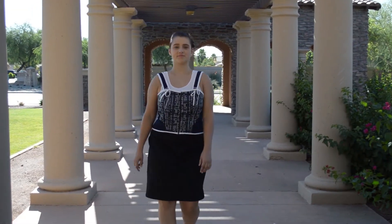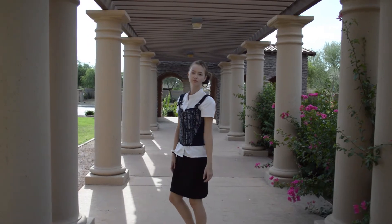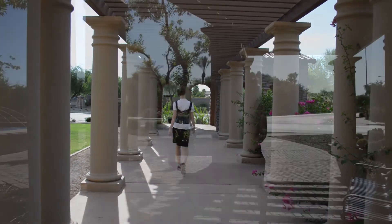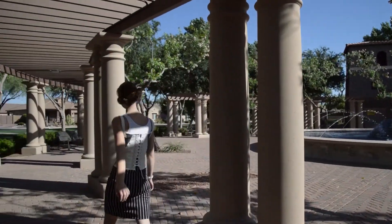Finally my vest is done! I made other versions in different fabrics and colors, and here they are graciously being modeled by friends of mine that agreed to do me a favor before asking what that favor was. I'm just kidding — they knew what they were getting themselves into. They're just awesome enough to help me out.